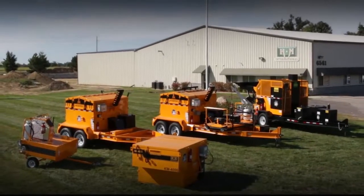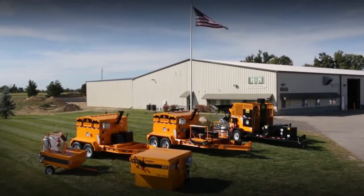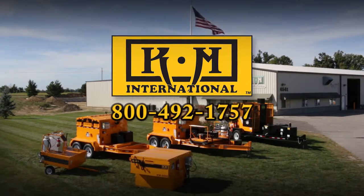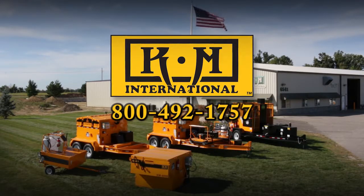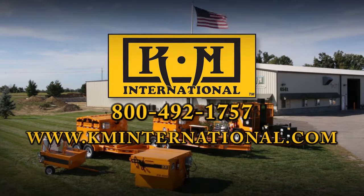For details on KM International's line of crack maintenance equipment or any of our other equipment offerings, contact us at 800-492-1757 or visit us online at www.kminternational.com.